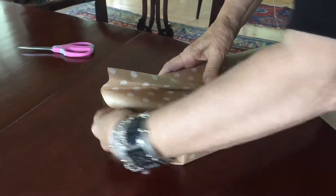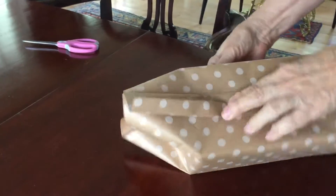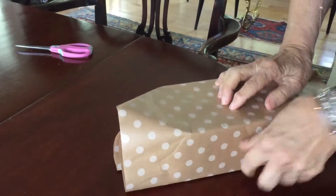Then you go like that. Put it over, be careful that it stays tight.